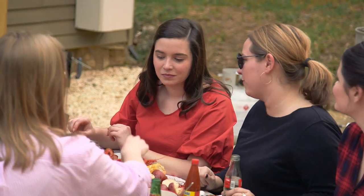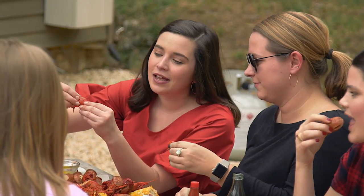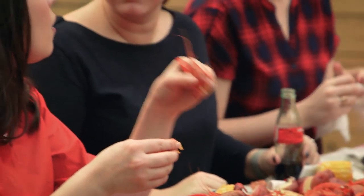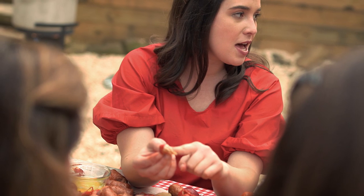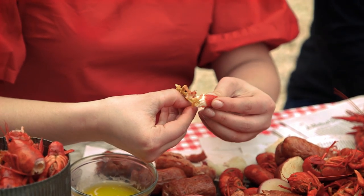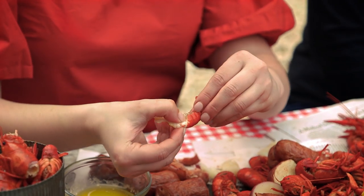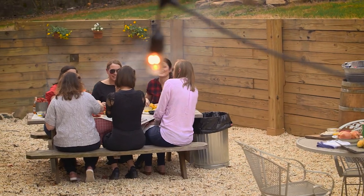So Ivy, how do you properly eat a crawfish? Pinch it at the head, and then you just want to break the tail off like that. I like to suck the heads — that's where all the good flavor is. Peel about two sections off the part close to the head, then you should be able to pinch the tail, hold onto your meat, and it should slip right out.